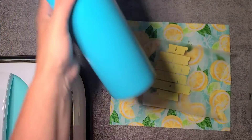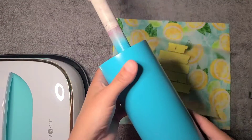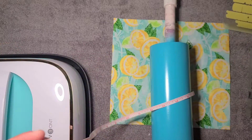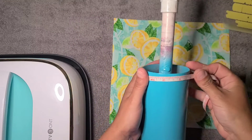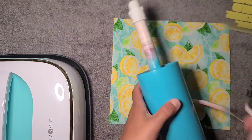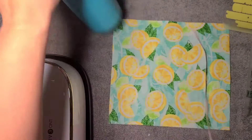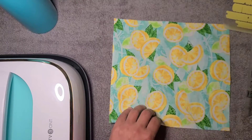Hi guys, it's Rae. Today we are starting a new cup — we are going to do a fabric wrap on this 30 ounce skinny straight. I measured around using one of these cheap promotional tape measures cut down to make life easier, and it's 10 inches around. Where I want my fabric it's about nine and a quarter high, so I cut my fabric to that size — just one of those little pieces from Crafter Square.